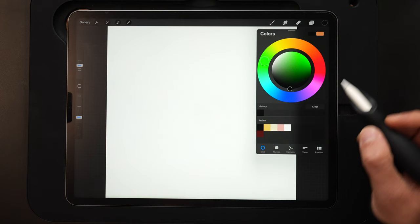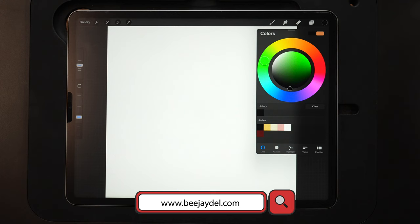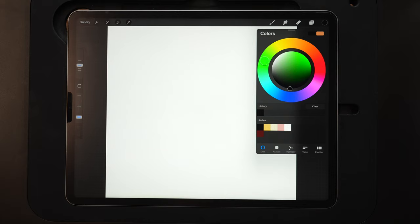And for my color palette, once again I've got this pre-made. So if you want to download the exact same colors I'm using in today's video, you can get that for free on my website. Go to bjdell.com, underneath the YouTube reference materials page, and you'll find a link to that — it's also down below in the description. So let's go ahead and jump into it.